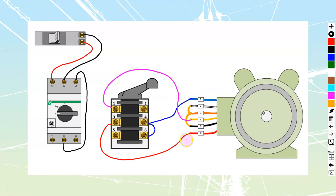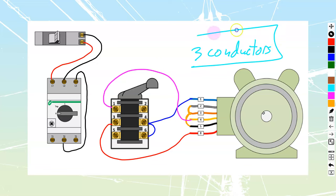So now we have all of our motor leads terminated into the drum switch. And we see that we've only got three conductors running through — which is smaller, lighter, and cheaper.